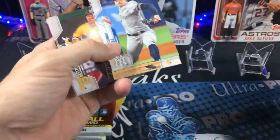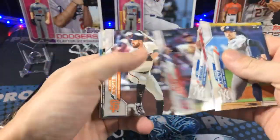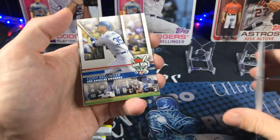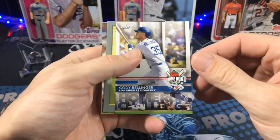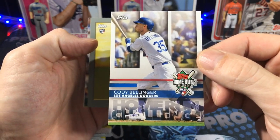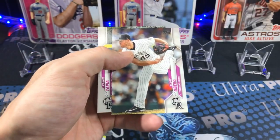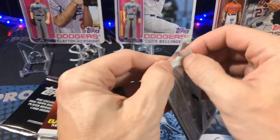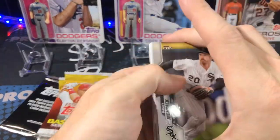I tweeted out the fact that I found this box — should I rip it or hold it? Of course everybody wants me to rip it, and there was a comment about my willpower. I have crazy willpower, you guys. I can just sit on these boxes for quite a while. Got a Cody Bellinger home run challenge and a Burke — I'll just sit on the boxes. I do want to open up those jumbos though, I'll tell you that much.